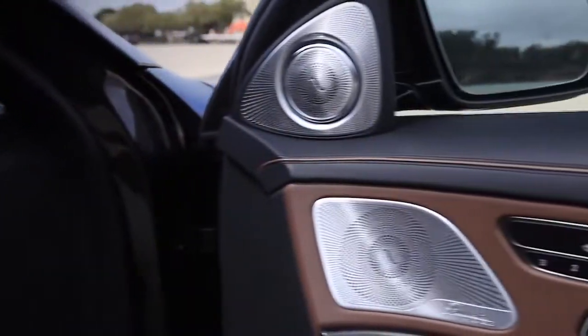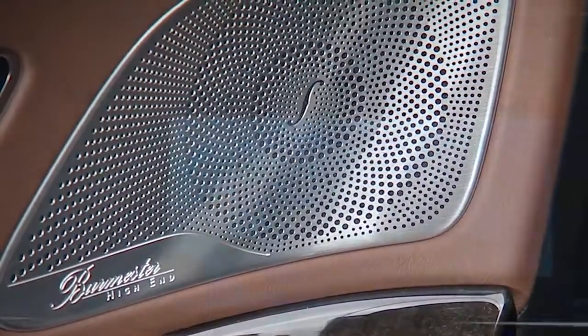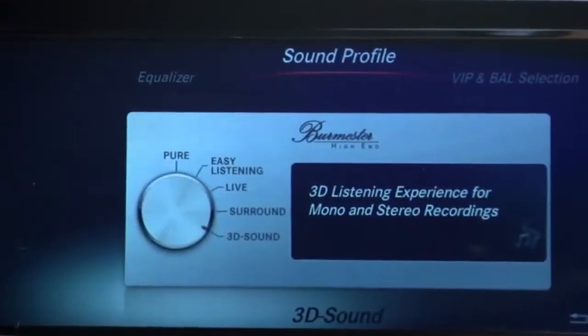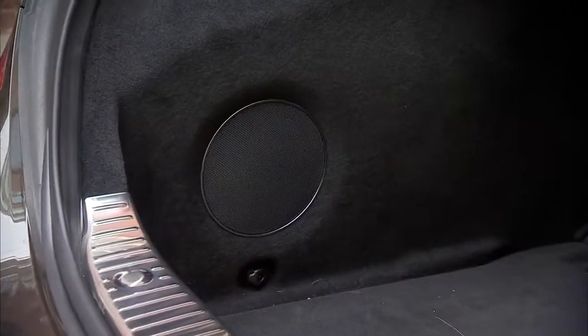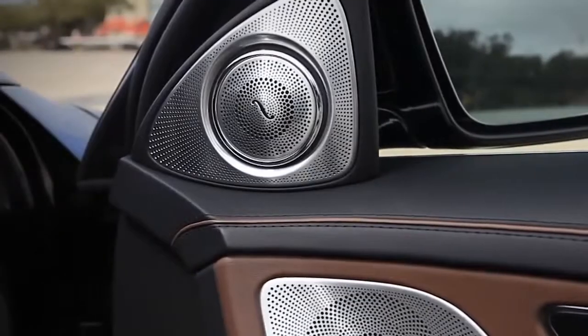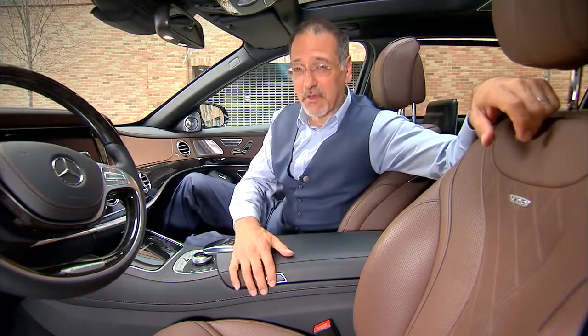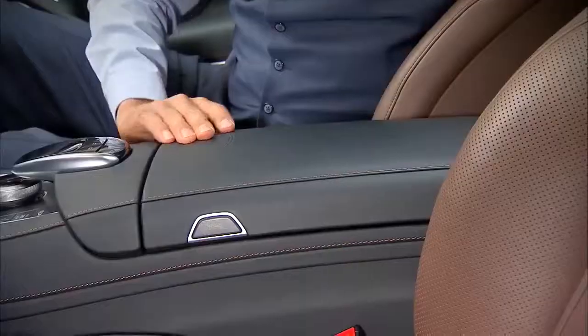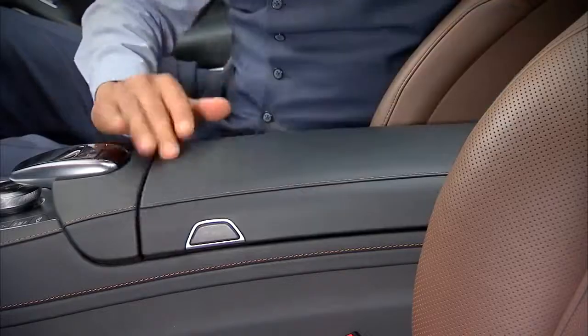The audio in this car is off the charts — 1,540 watts, 24 speakers from Burmester. There's even a ceiling speaker in the rear and a separate subwoofer in the trunk that gets its own 400-watt feed. The tweeters even rotate; I'm not sure why. And this is low-tech but really cool: the hinge on the console changes depending on where you open it. I couldn't get enough of this — I played with it all day.